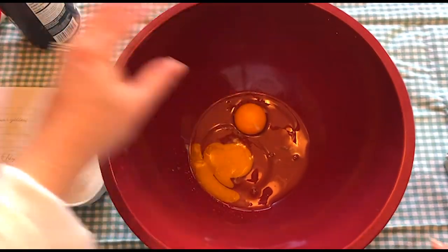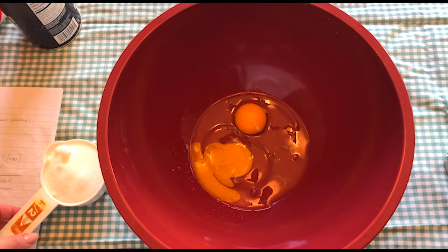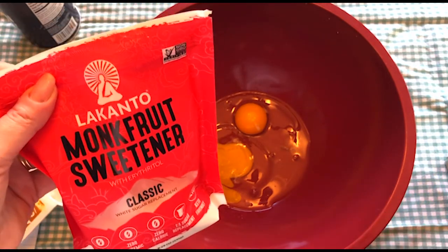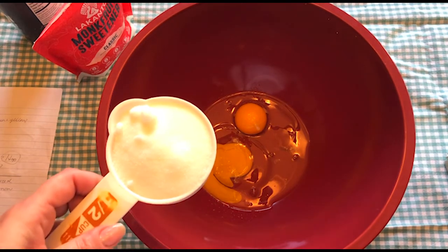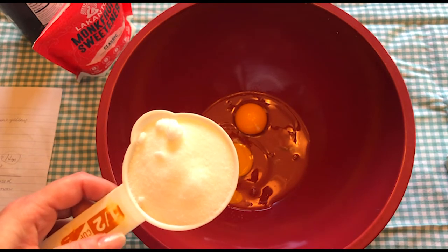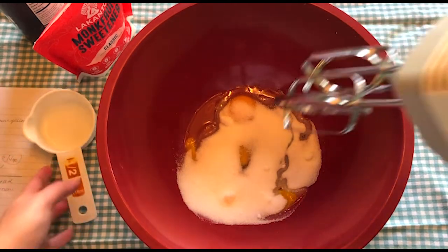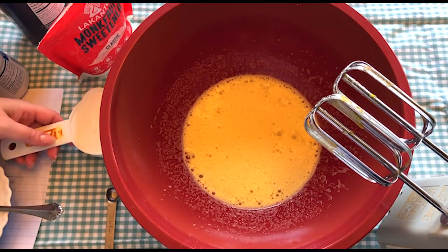To get the batter started, I have two eggs with a pinch of salt. I'm going to add my monk fruit sweetener, which is one-to-one — the same amount as sugar would be a sugar replacement. You don't need to use monk fruit sweetener; you can use regular sugar, coconut sugar, or brown sugar, just knowing the equivalents for substitutes. This is one-to-one, and it's a half a cup. Whip this until it's thick and lemony colored, then add a half a cup of milk.